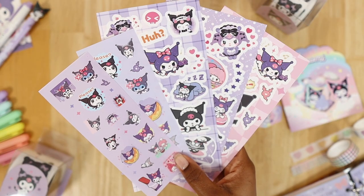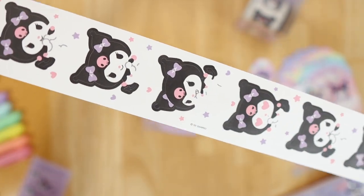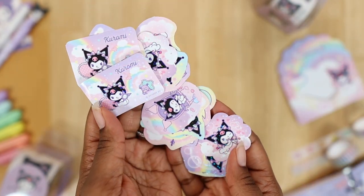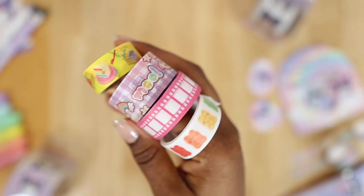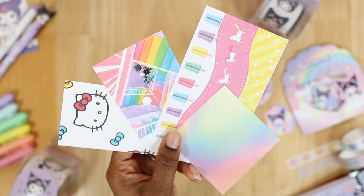Depending on your idea or theme, your colors may vary. Next I decided to gather all the stationery that will help complete this Kuromi aesthetic, starting with the Kuromi stickers since she's the overall theme. I then go through my other deco stickers and pick out what I think will complement the aesthetic. After choosing stickers, I think about other stationery I want — maybe some washi tape, a specific gel pen, tape and scissors, or some deco paper to go with the spread.